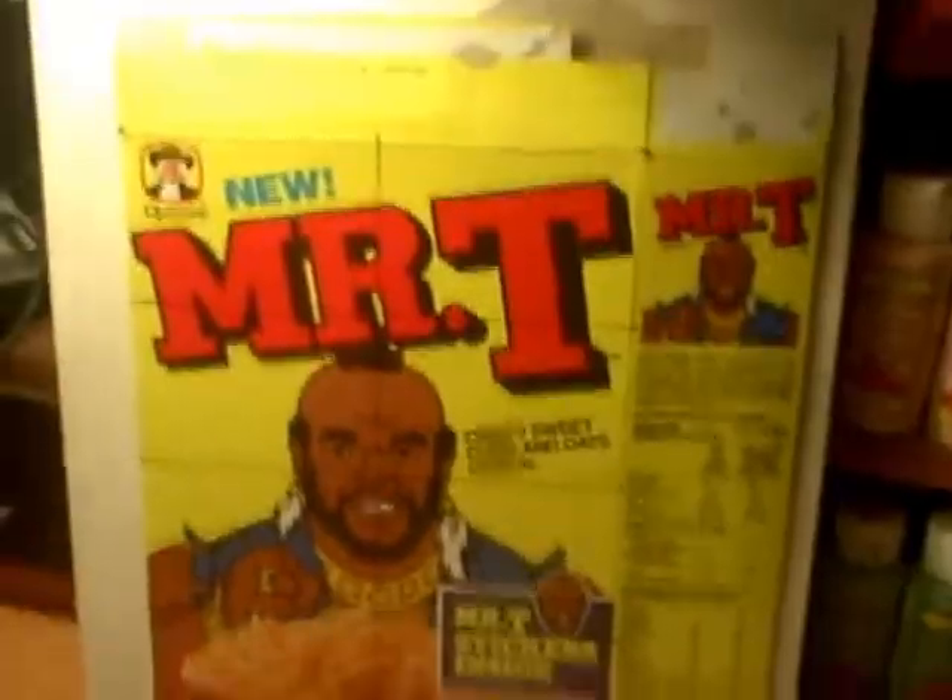I've been steadily drawing on my Mr. T box — drawing, erasing, drawing again, erasing, etc. And it's coming together pretty good. If you get in close, you can see the letters; they're pretty light. You can kind of make out the M there, and it's like a rough draft of what the R is going to look like. The little Quaker man is going to go up there, and there's going to be a little Mr. T head right here. I haven't drawn the cereal yet, which is another one of the challenges.